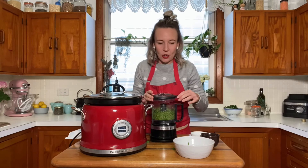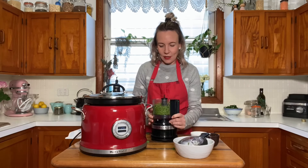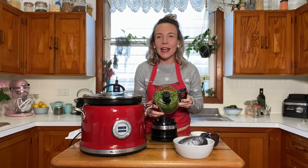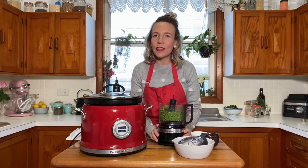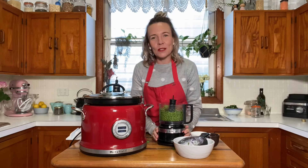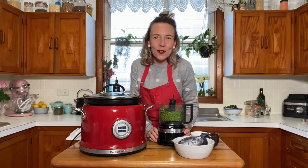I like the pesto a little bit chunkier because this is going to go dolloped on top of the soup. So we've got our pesto — I'm going to pop that in a jar ready to go and serve that on top of the white bean soup. So we're just going to let that simmer away for 15 minutes and it's ready to enjoy.